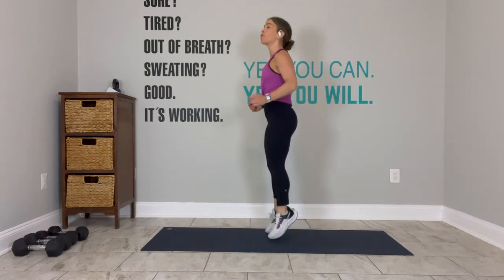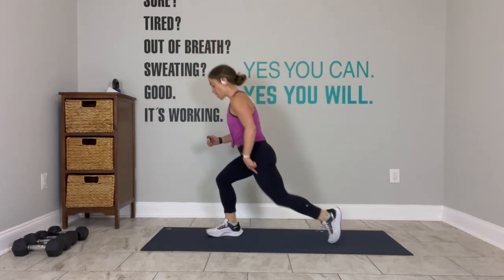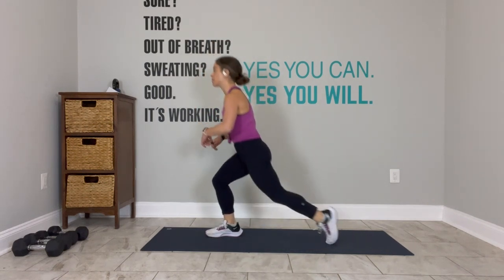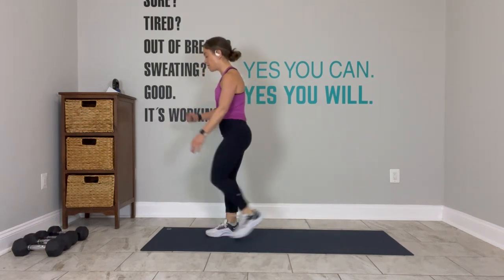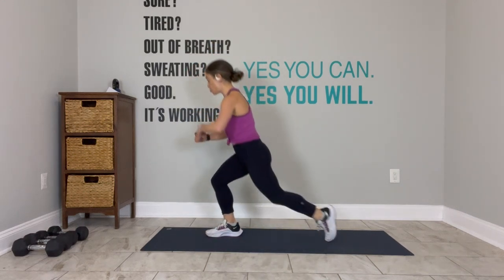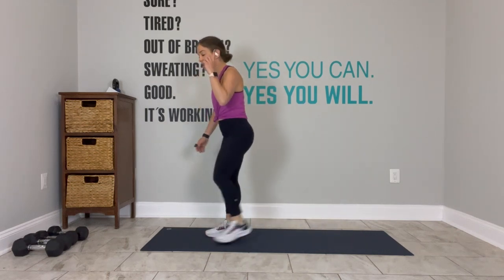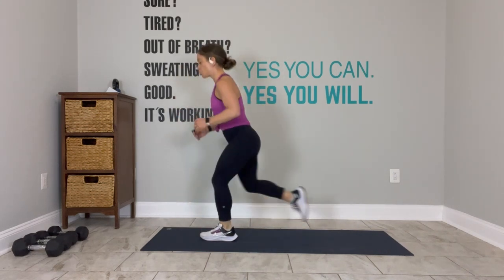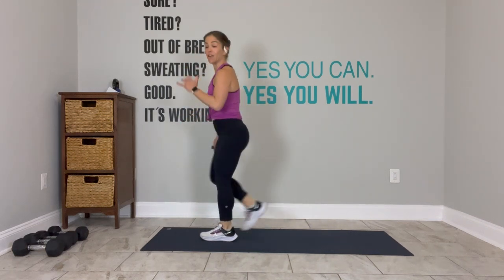On deck: right leg forward, left leg lunges back — 3, 2, let's go. Right leg forward, left leg lunges back. Stay on the same leg, drop your back leg down. We have 10 seconds on this leg; the only change coming in 5 is switching legs. Last one — switch legs, left leg forward. It's only 20 seconds, short and sweet. 10 to go.